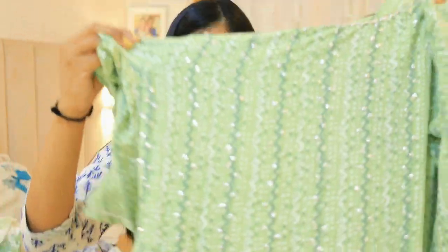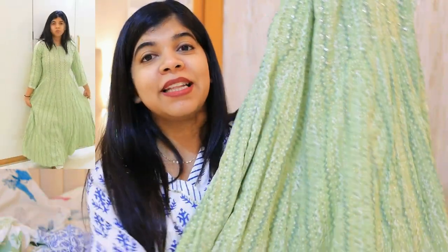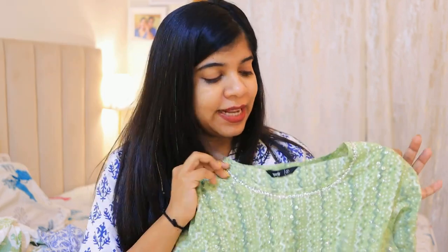This next product is from a new brand I've discovered. I hadn't recommended it before and there weren't many reviews, but I checked it out. It's a beautiful pista green color — very summery and comfortable. After wearing it I loved it. It's not cotton but the fabric is very comfortable and looks beautiful with white plazos. The stitching quality and fabric quality are both very good.